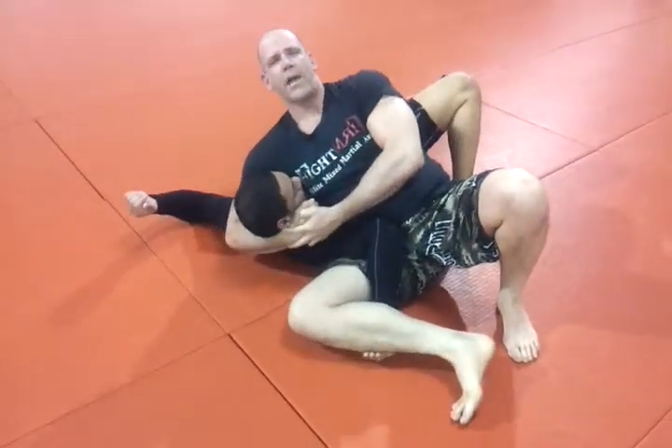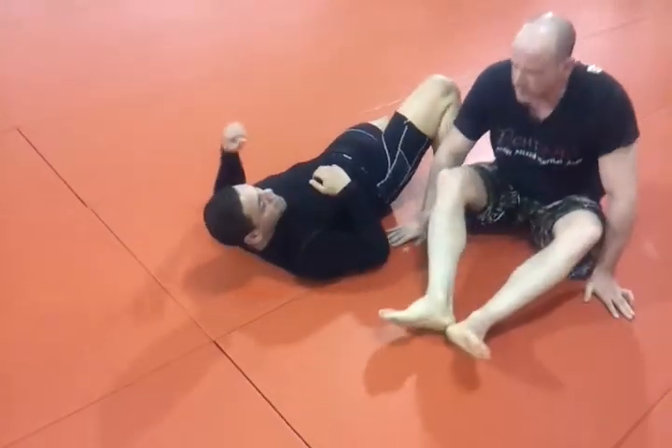Hold his head, charge back. Here he is at full speed.